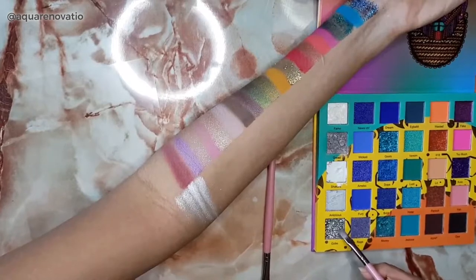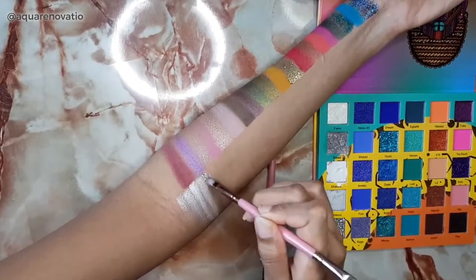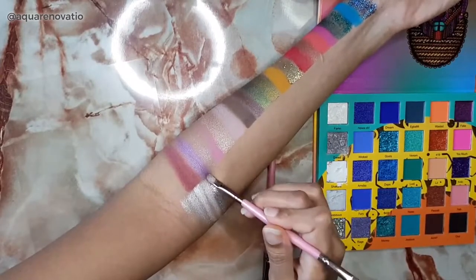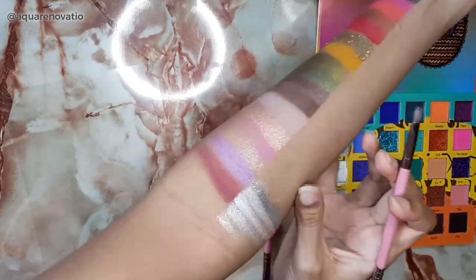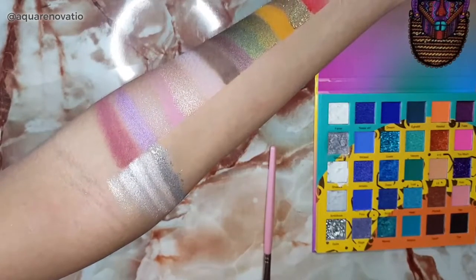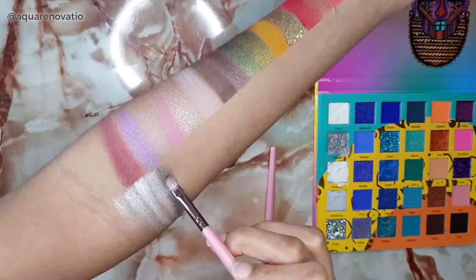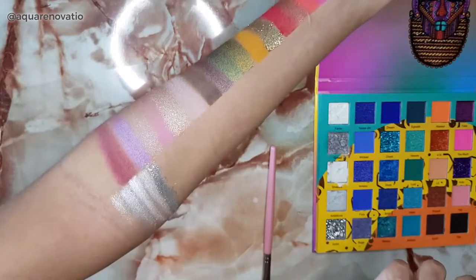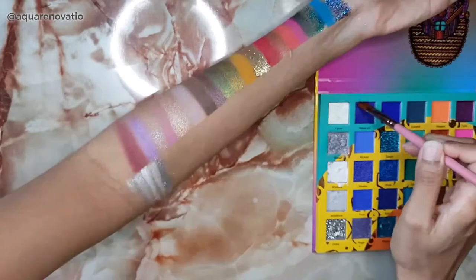Next I'm going in with Gobi, which is a heavy kind of glitter shade. I like how it kind of sticks to your hand — it's one of those thicker glitters and it's working quite well. It's sticking to my arm, which I actually prefer because it means I may not need as much glitter glue. Some glitters are so frustrating to use because they just fall all over the place, but this one doesn't seem to be doing that.